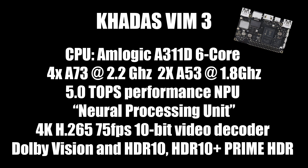This new Amlogic SoC also supports 4K H.265 at 75 FPS, 10-bit video decoder, Dolby Vision, HDR10, HDR10+, and Prime HDR. So if everything's working correctly with the VIM3, depending on what operating system you're using, this could be an awesome little media center.